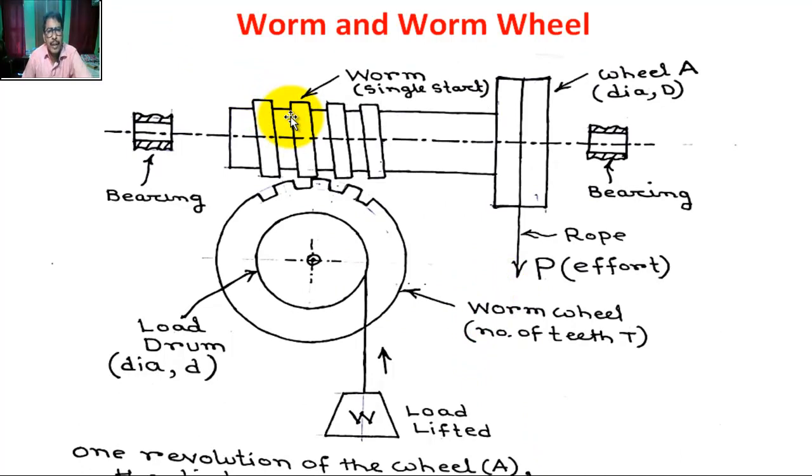I hope it is clear, students. We have covered the working principle of worm and worm wheel and the velocity ratio formula for worm and worm wheel. Thank you.